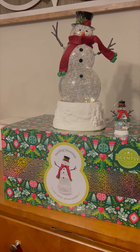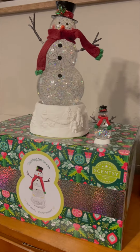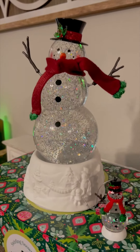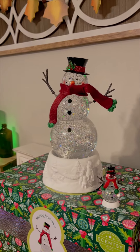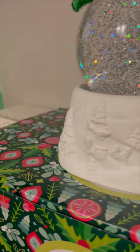Okay friends, here he is. This is the 2023 Collectors Swirling Snowman Warmer. It is absolutely stunning. It is super huge, standing over a foot tall. I love that it has the matte white base with all of the details carved into it — a winter snowscape.